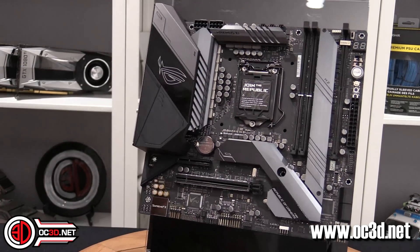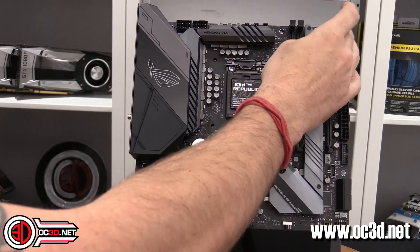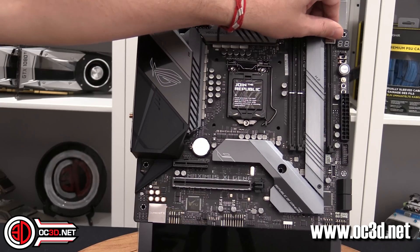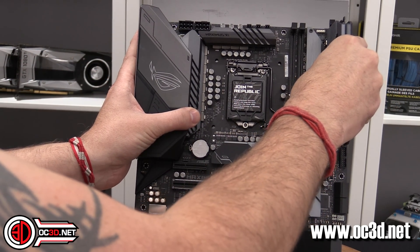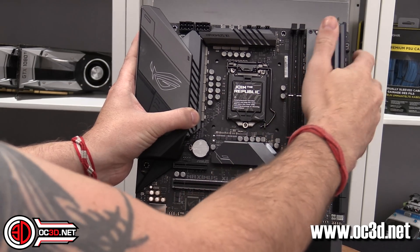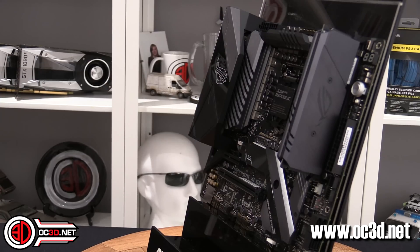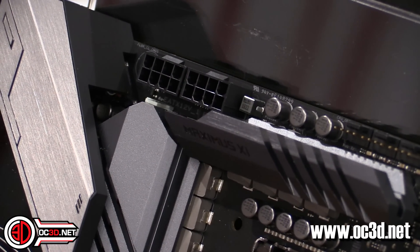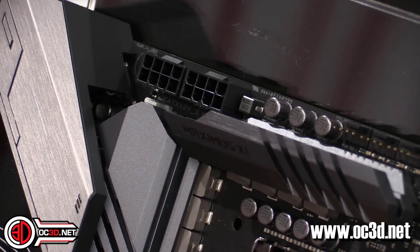Other things we can talk about while we're here: there are M.2s down the side and we also have the DIM2 up in the top left-hand corner. This clips in like so, and in the top left-hand corner you have two 8-pin EPS connectors — that's your CPU power.